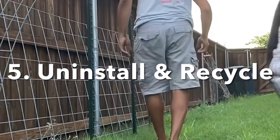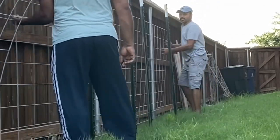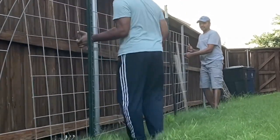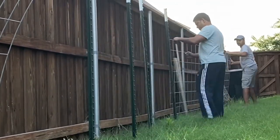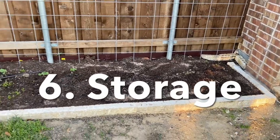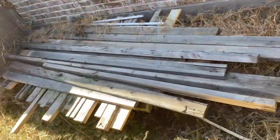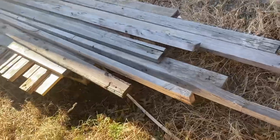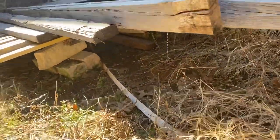Uninstalling and trashing the wooden trellis is also challenging. Whereas the cattle panel is just one piece and a few thin T-posts. You may sell the cattle panel, but not the lumber. For storage, you can simply keep the cattle panel against the wall and it will be neat. Whereas the lumber takes a lot of space and can prevent the lawn from growing or spoil the look.